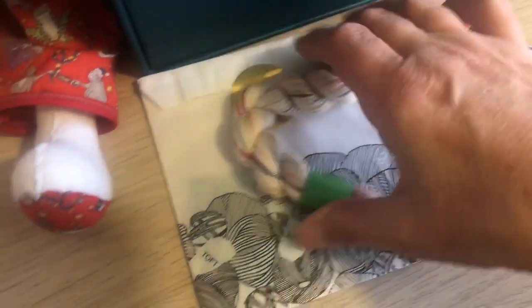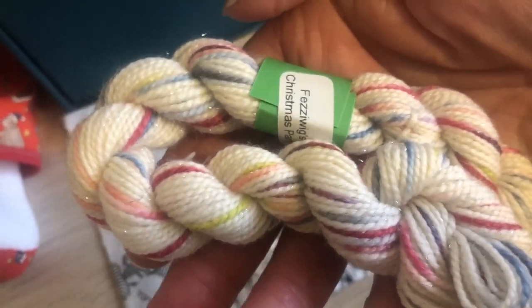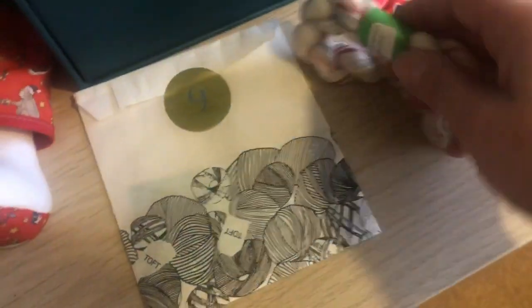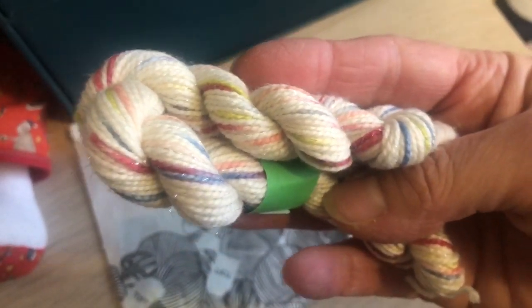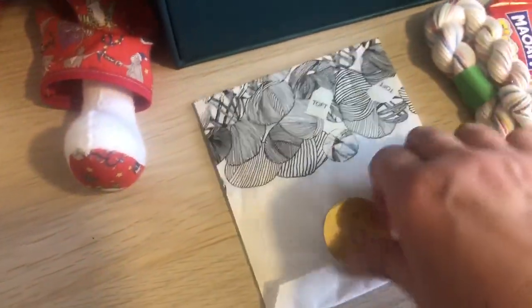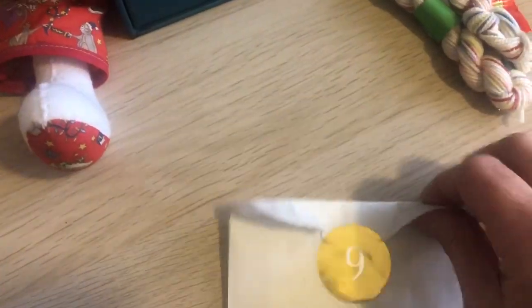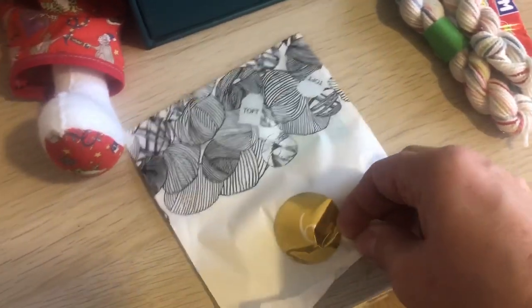Oh, I like that Suzanne - that is stunning! Suzanne does the best colorways. 'Fuzzy Wigs Christmas Party' - oh, how nice is that! Thank you very much Suzanne. It does say on the Toft email this morning that you have to be careful when you're opening this because there are sharp objects in it, so let's see what it is.